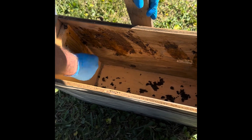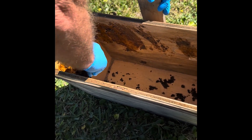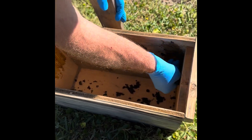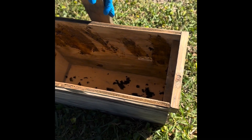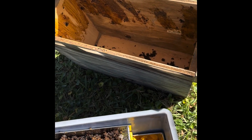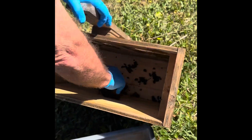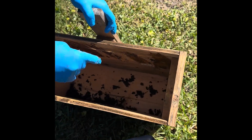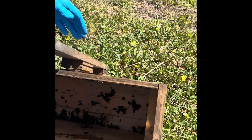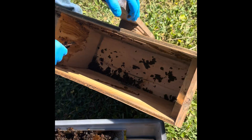Later on I'll spray it with some swarm commander and place it in a nice location to catch some swarms. Nothing better than freebies! As you can notice, there's a bee already — see how much they like that smell. They're like, 'that's our stuff.'